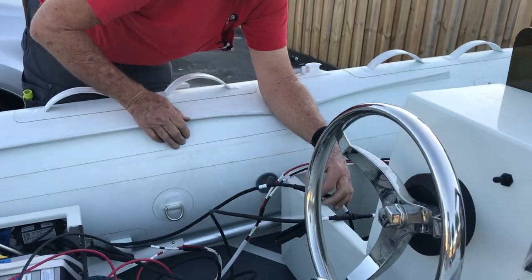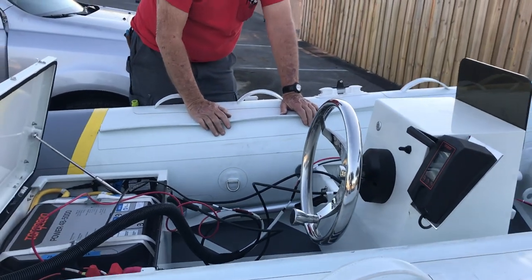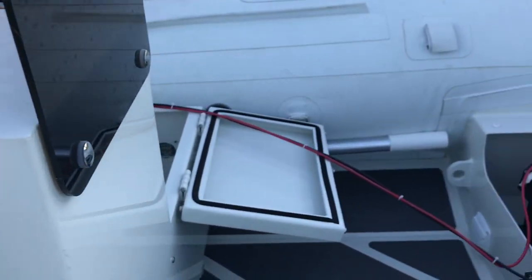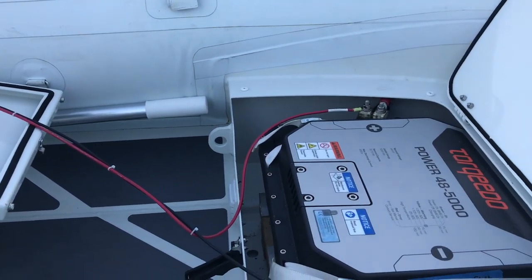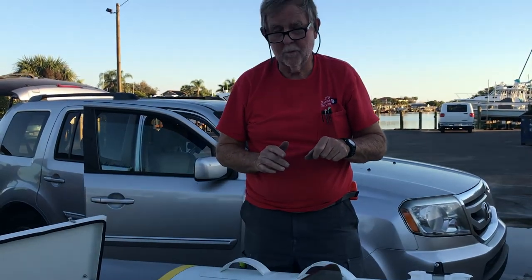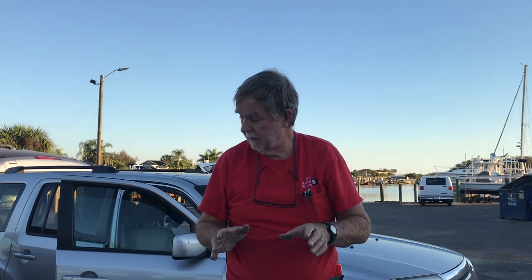When you start power to both chargers, we have them on a Y-splitter because they both have to come on at exactly the same instance. The best approach is to line everything up, get the extension cord, and just slap it home so both chargers power up at exactly the same time.